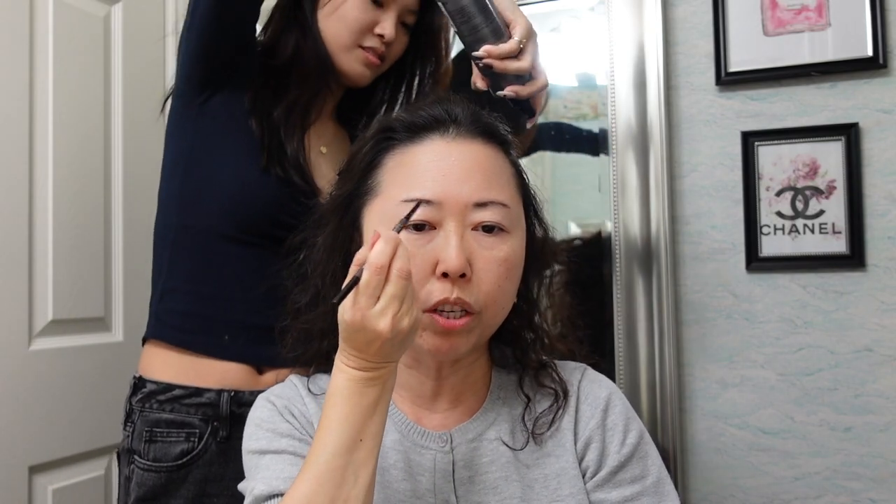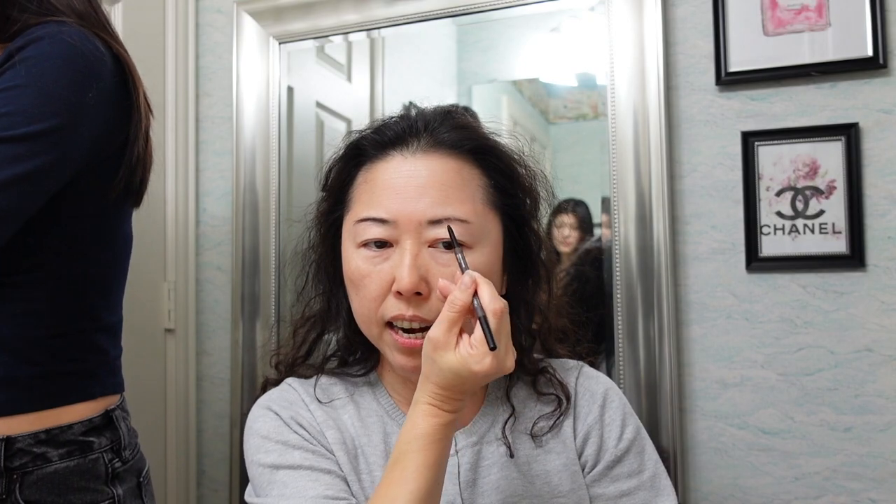I want to fill my brows, so I'm going to use my eyebrow pencil — everything I use I will link in the description box. This eyebrow pencil is from Sephora; I just like to support the Sephora brand. So basically I'm going to do a really light makeup, nothing fancy.